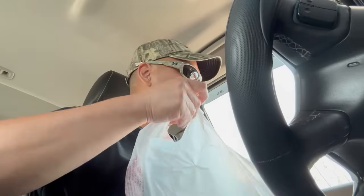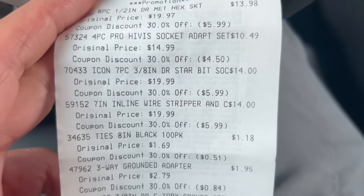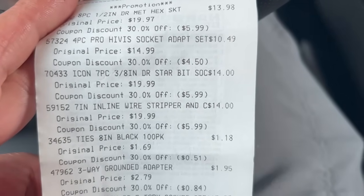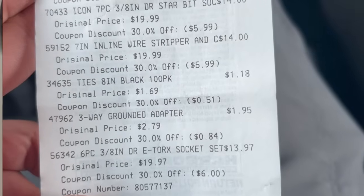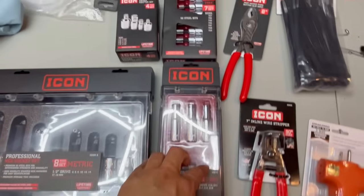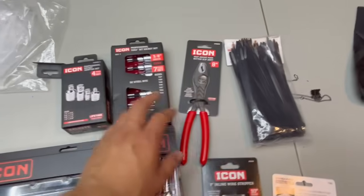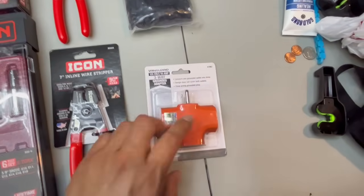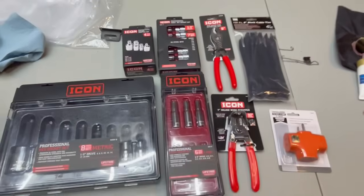This one was being discontinued, so I went back to the clearance section where it was supposed to be — it wasn't there. The associate said he had two in stock, but luckily he was able to find it in the back room since they hadn't moved it up yet. All right, so there are the prices — anything that was under $19 had the 30% off applied, so it was each item, not just one single item. So we got the half-inch hex, E-Torx, three-eighths Torx, four-piece adapter set, the push-button slip joint, inline wire strippers, the three-way connector adapter, and some zip ties.